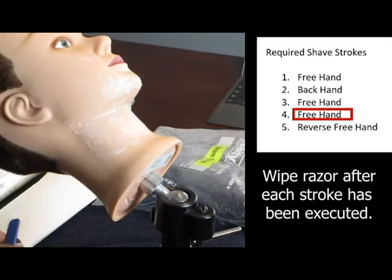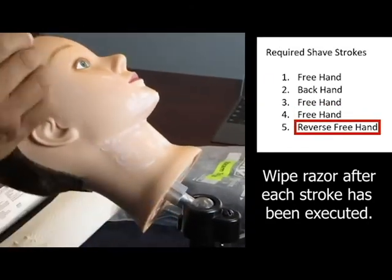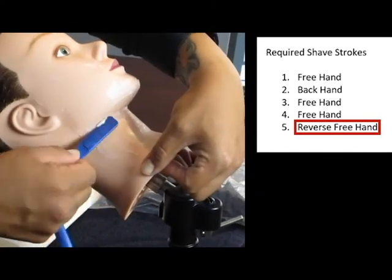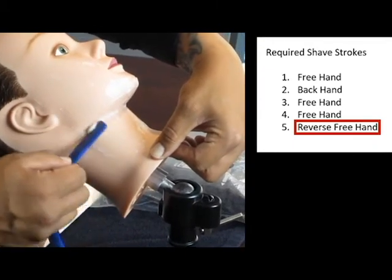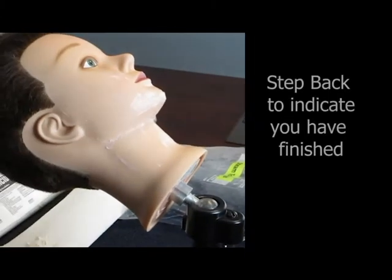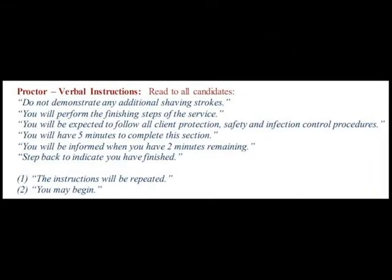When you come back to do the reverse freehand, just kind of stretch down at the neck of the mannequin. Now, this razor does not have a blade in it because it would just scratch up the mannequin. But after this, you have demonstrated all the strokes you need to demonstrate. At this point, step back to indicate you have finished.